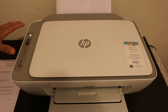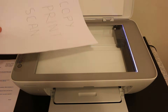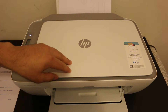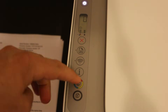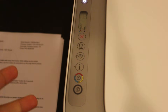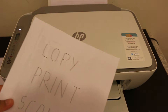Once the display screen is on, we will do the copy. To copy, place a page on the scanner facing downwards and close the lid. On the display panel, click either black or color — for example, select black and click once, then wait for the printout. You can see it has printed, so the copy is done.